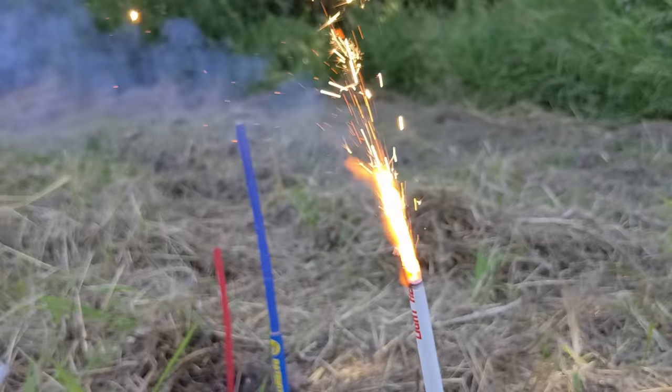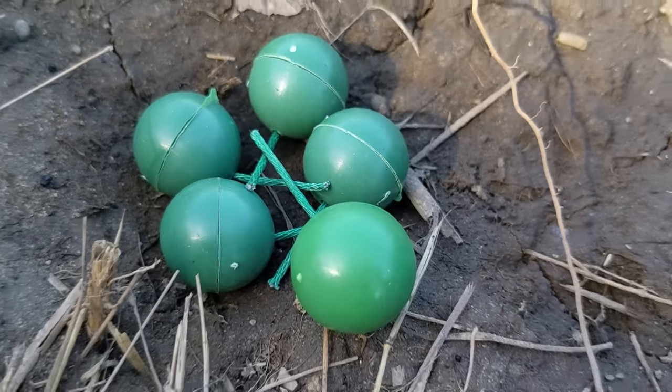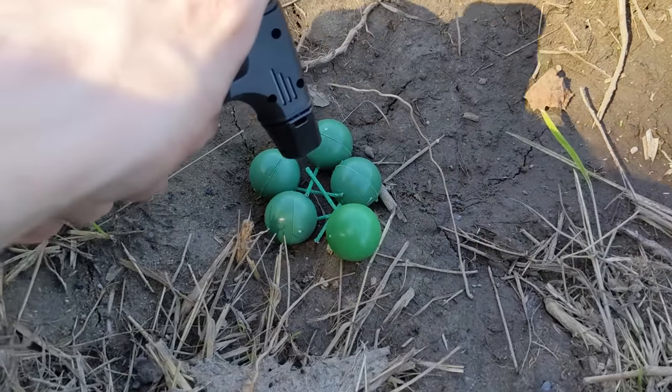Here goes absolutely nothing. It looks like it started a little fire down there. This time, we are going to do five crackling balls.